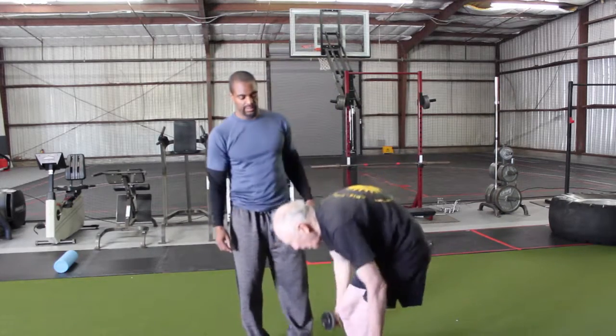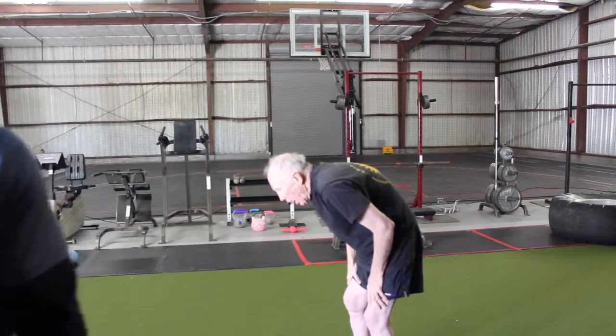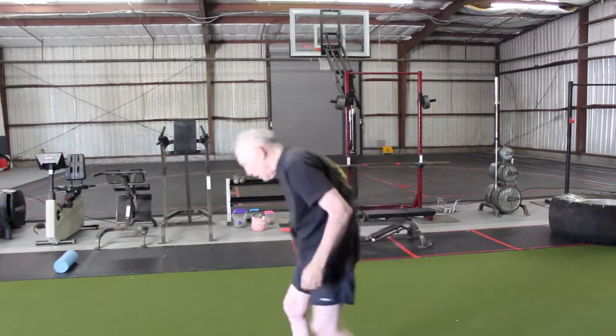Step. Move. There you go now. You dropped the weights. Walk around. Take a seat if you need it. Walk around.